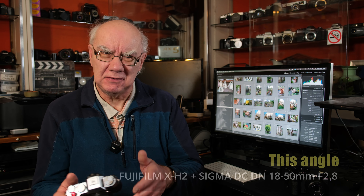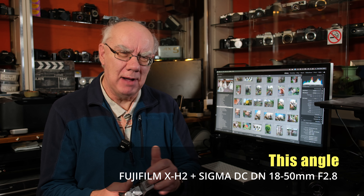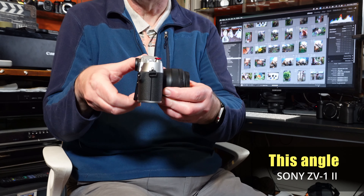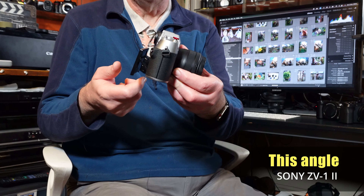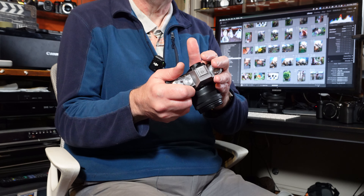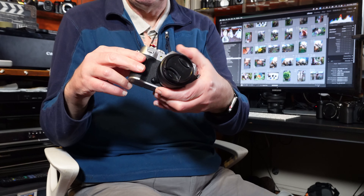The XT50 has the same processor and sensor as the X100VI. It's extremely compact — not as compact as the XM5, but it has the features I need: in-body image stabilization, a viewfinder, and a tilt screen as opposed to the fully articulating screen. It's designed for content creation, featuring 6.2K open gate 4K video, headphone jack, mic jack, and all the video features you'd expect.